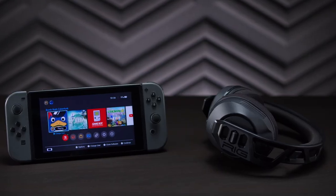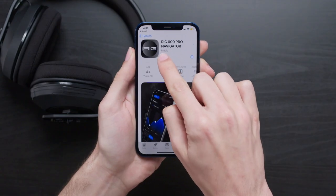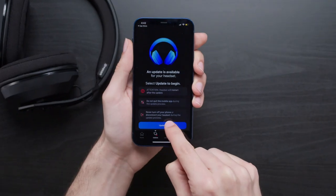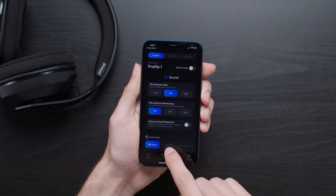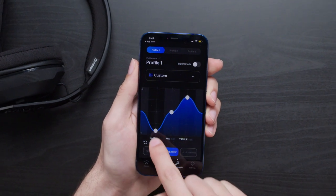Now let's connect the headset so we can start playing. Before you connect to your Switch, make sure you download the RIG 600 Pro Navigator app from the App Store or Google Play Store and update your headset to the latest firmware. For more details about the 600 Pro Navigator app and how to connect your headset via Bluetooth, click the link in the description.